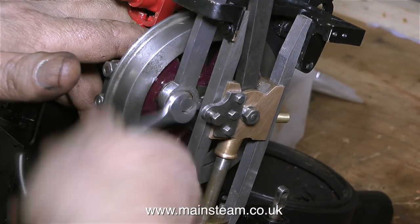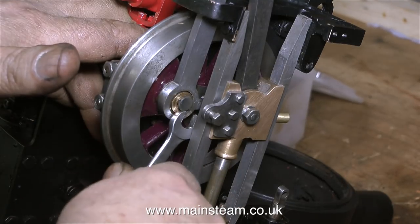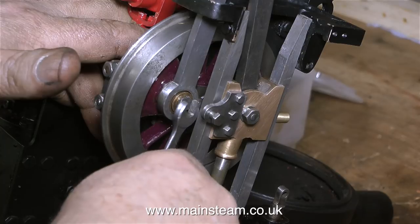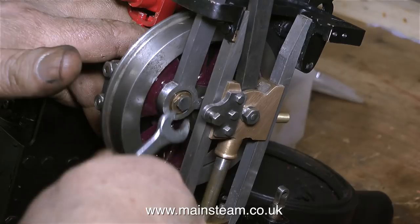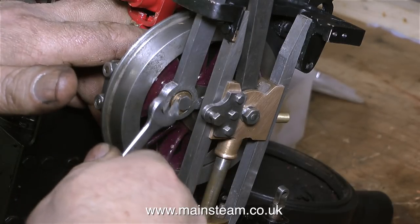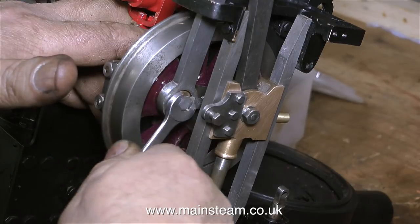Back now to my workbench, and I'm very slowly spannering this very thin nut using a very small spanner so that it holds the rod in place. You can clearly see how eccentric this is in the rod. Cosmetically it's not brilliant, but it works — it's mechanically good.